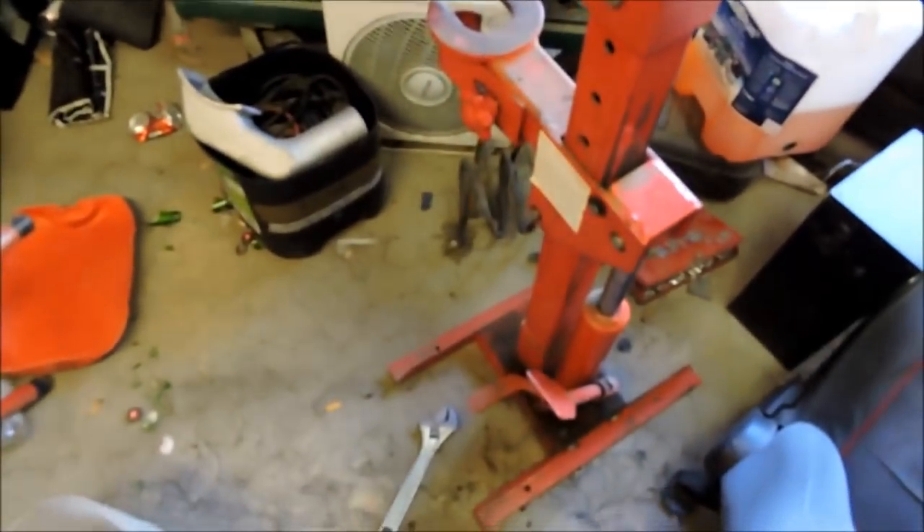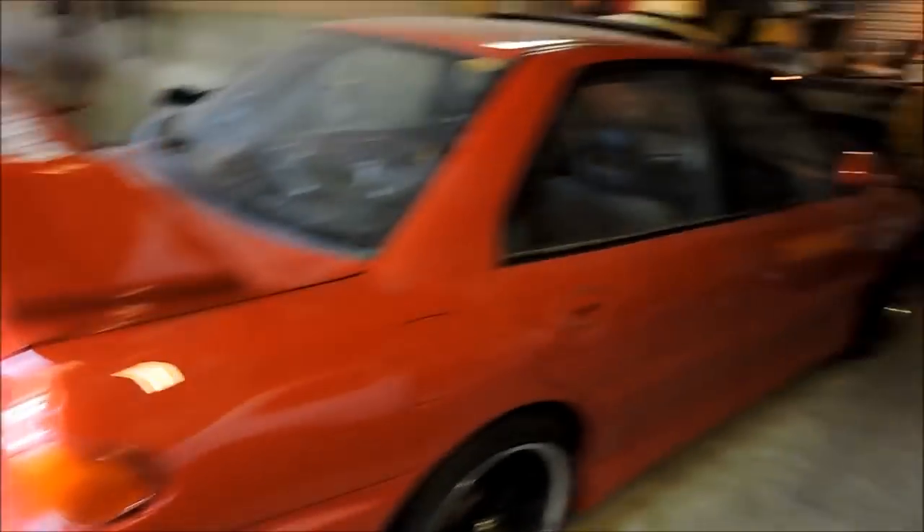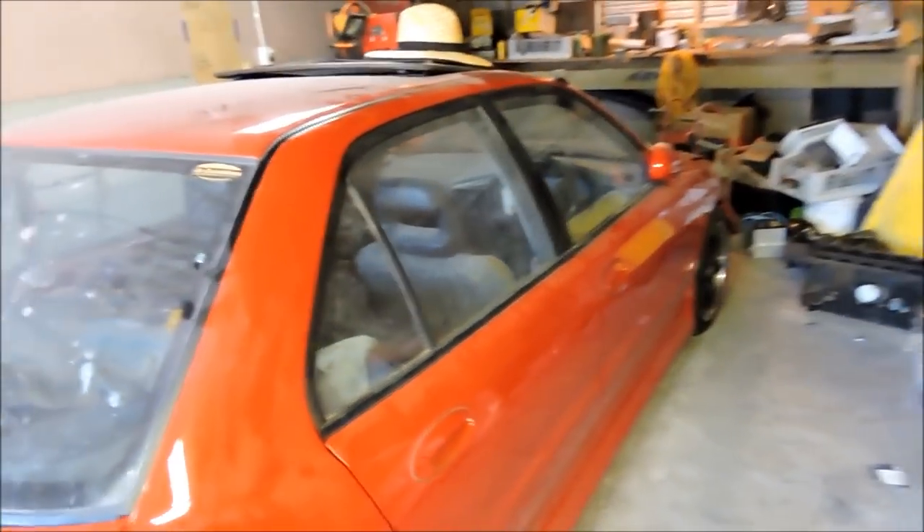I've got the spring compressor — bought this for $50, so fucking tops. I'll show you how that works shortly. We'll rip the front strut out.